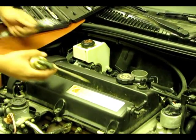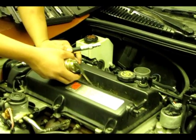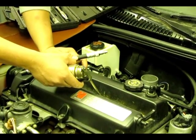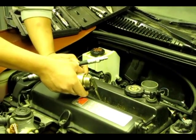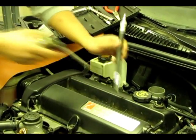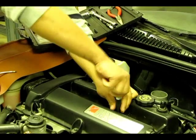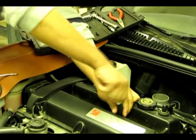We found cylinder three had low compression, so the next thing we have to do is a wet test. Squirt a little bit of oil down the spark plug hole and then reinstall your compression tester. If compression goes up then it's a piston ring problem, and if it does not go up then it's probably the valves.